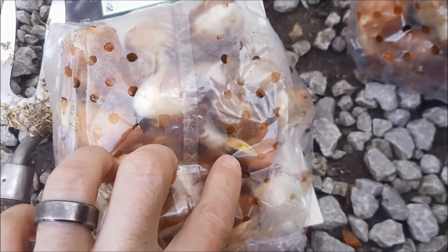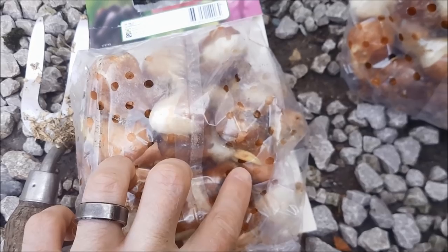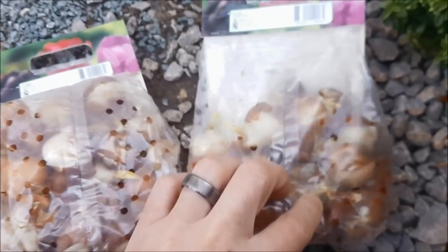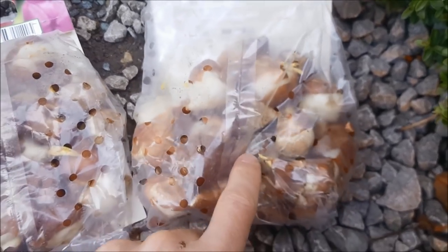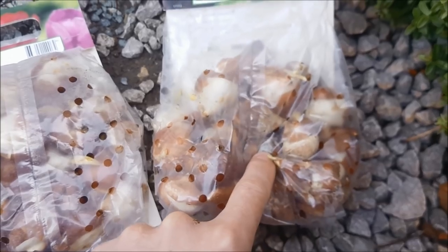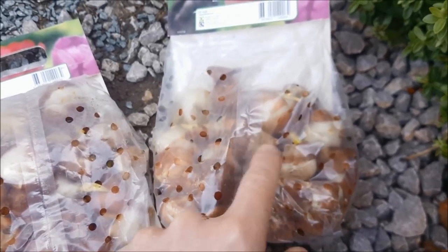They've been inside so you can see they've started to get some growth on them already, so I need to get them into the ground. You can also see on this one there is some mold, so that one won't be going in — you don't want to put moldy tulips into the ground because they'll just rot away and pass that mold onto others.